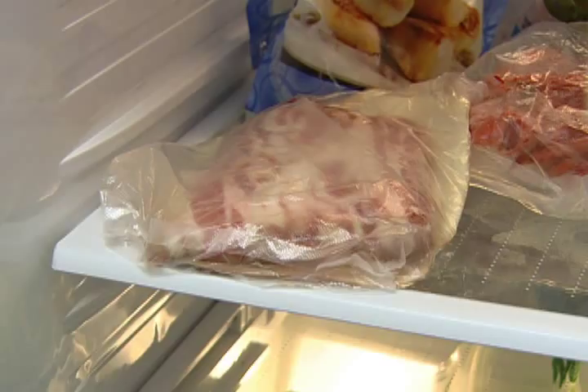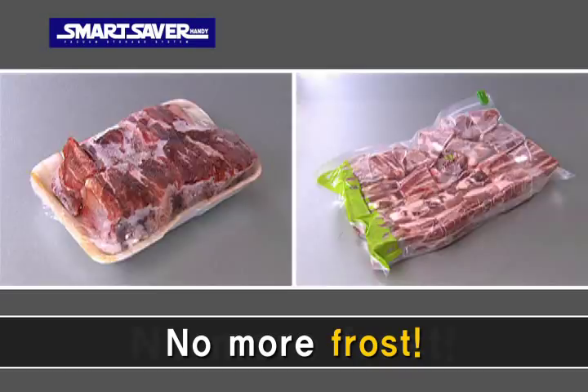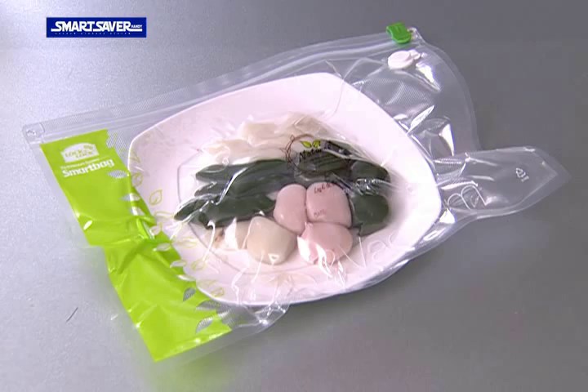The secret is moisture. If you leave vegetables and fruits outside, contact between moisture and air will cause colours to change and make them wilt. The Smart Bag will preserve moisture to keep the foods fresh and to prevent frosting in the bag.